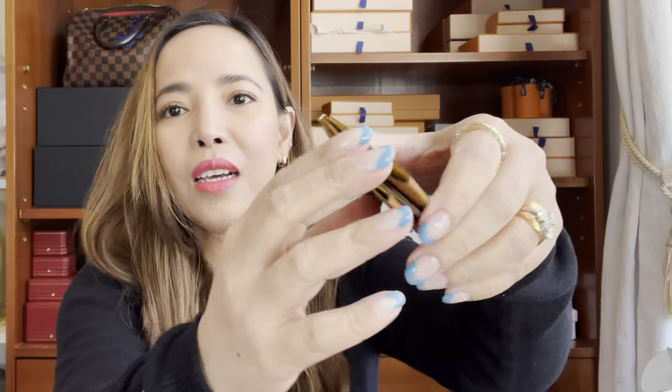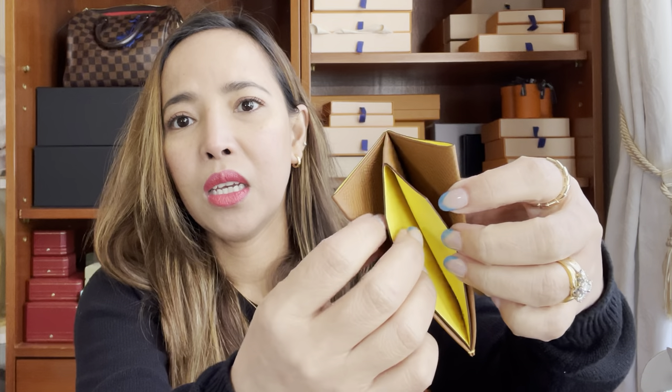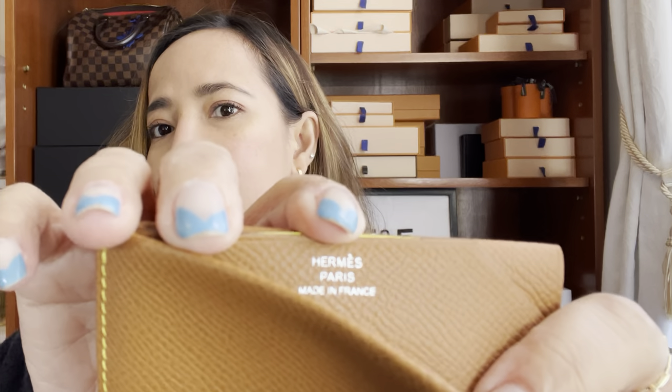It has one compartment for cards and then an open compartment — there are five card slot holders in there. You can also put your cash in there. That's the logo over there — Hermès Paris. I'm sorry if I get the name wrong; I did put this on my Instagram as I said.